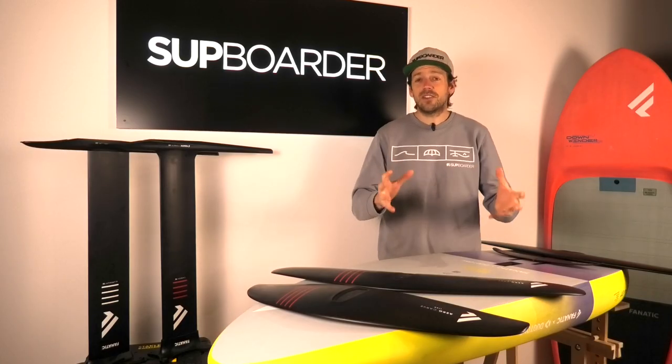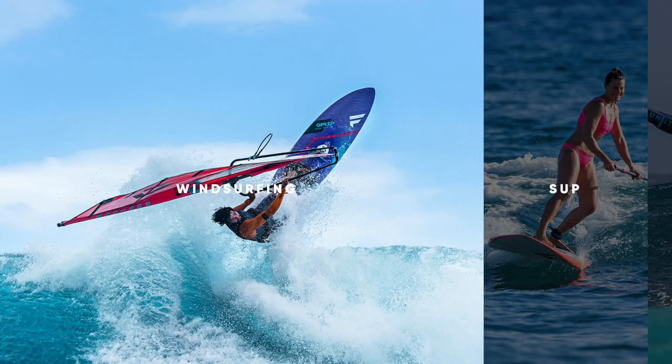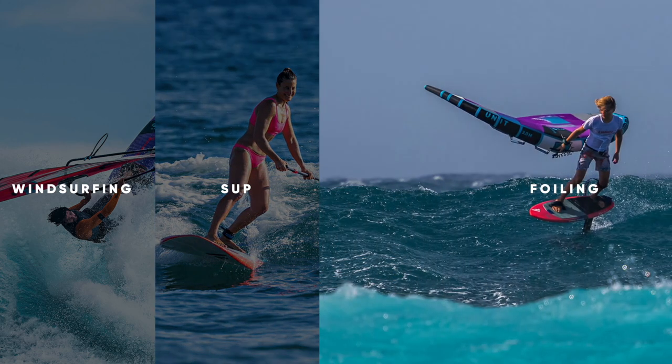So a little bit about Fanatic. They started back in 1981 very much with the windsurf industry and they naturally moved into standard paddleboarding, then into SUP foiling. They work hand in hand with their wing and sail brand called Duotone.